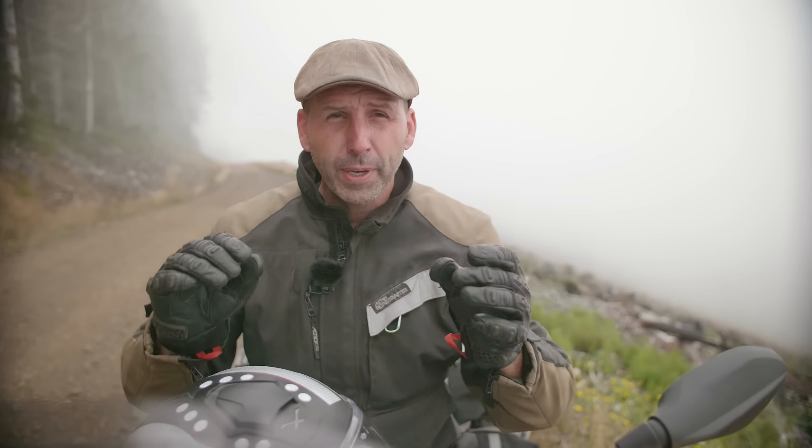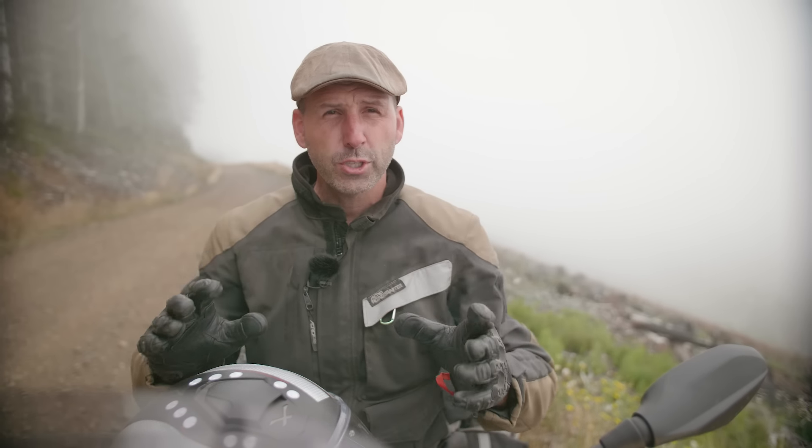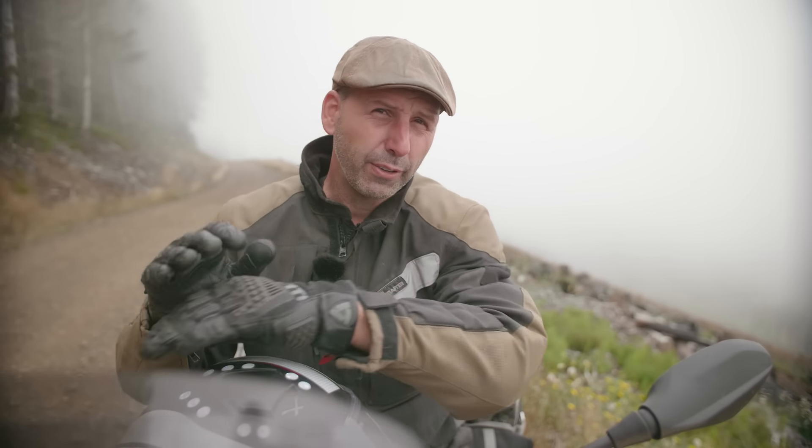Limited vision is one of the most common, critical mistakes riders make — and I'm not talking about obstructed vision like fog, but rider-induced obstructed vision. Riders look directly in front of the motorcycle at the rocks, sticks, and things right in their path. By then it's too late — there's no time to plan. Riders have to learn to look farther down the road to see vehicles coming and changes in terrain. Vision is directly related to speed: the faster you go, the farther you have to look. And vision drives speed — when you're looking directly in front of your tire, you have to ride slowly because there isn't time to react. Get your eyes up and look down the road.